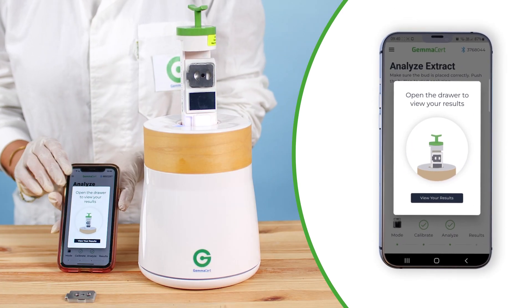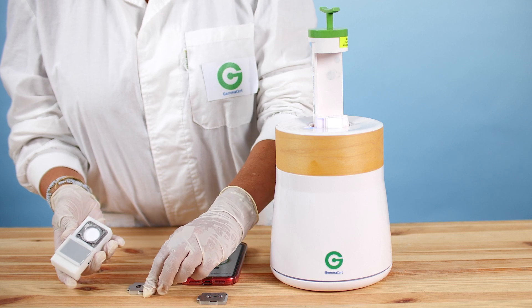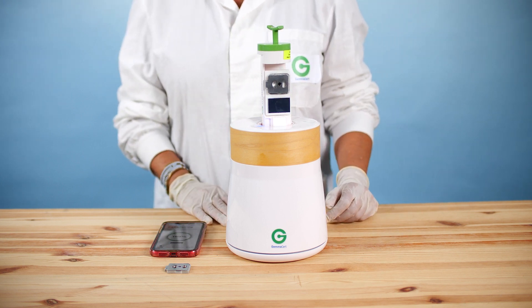Pull the drawer out and then press OK. Replace the empty blister pack accessory with the extract-filled blister accessory. The blister should be filled to the top, avoiding any air gaps. Wipe off any excess extract which may have spilled when closing the holder.